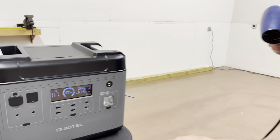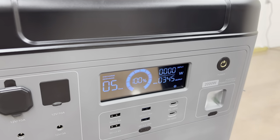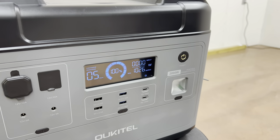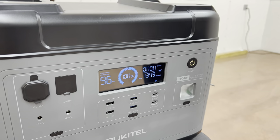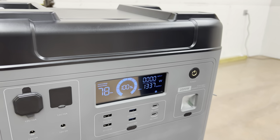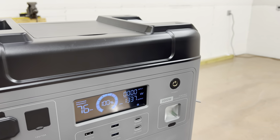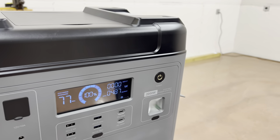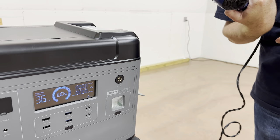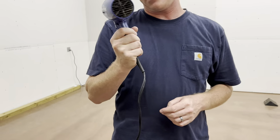Let's do low first, and we'll go high. It's working — it's 1,875 watts. On the hair dryer it says 1,875 but on the power station display it doesn't show that. I always wondered if that was accurate — it seems a bit high. Yeah, that's fake news.